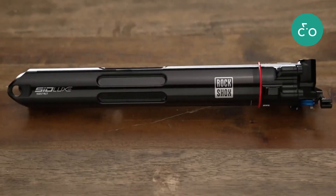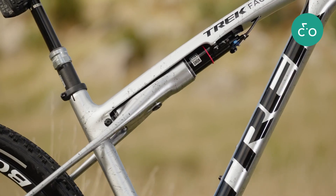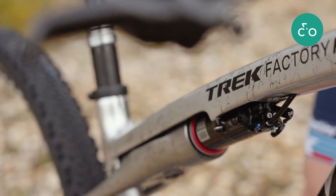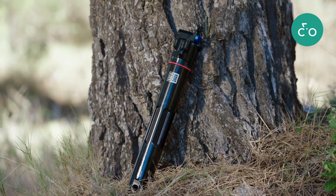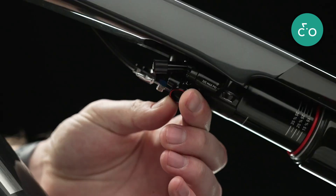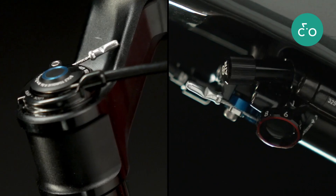A RockShox Sidlux Isostrut provides real damped suspension that's fully tunable just like any other performance shock. You can use volume spacers to adjust how progressive it feels, dial in the rebound with a simple numbered dial, and even lock it out for those crucial starts and finish sprints.